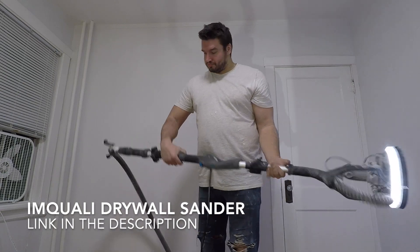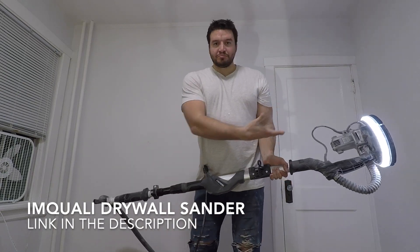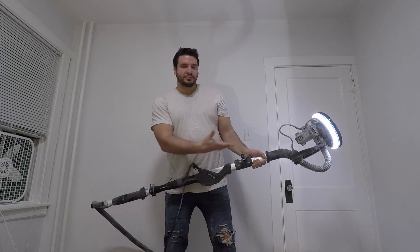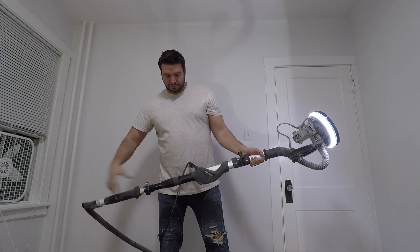Hey there, in today's video I'll be reviewing the Imaqually Drywall Sander from Amazon. I tried to get Vanna from Pat, but he just wouldn't let her go.